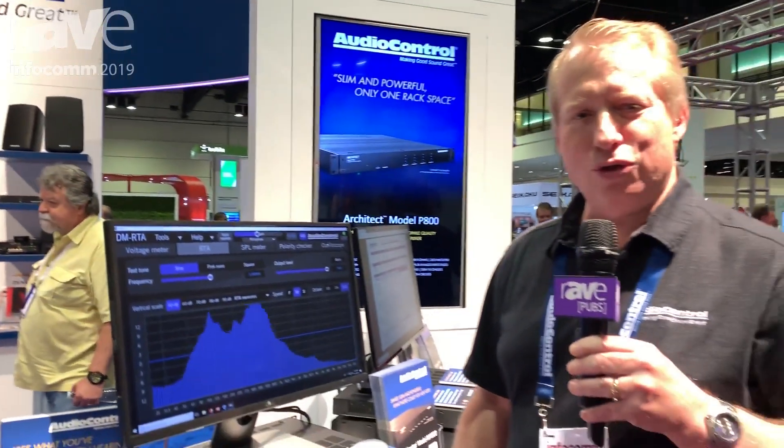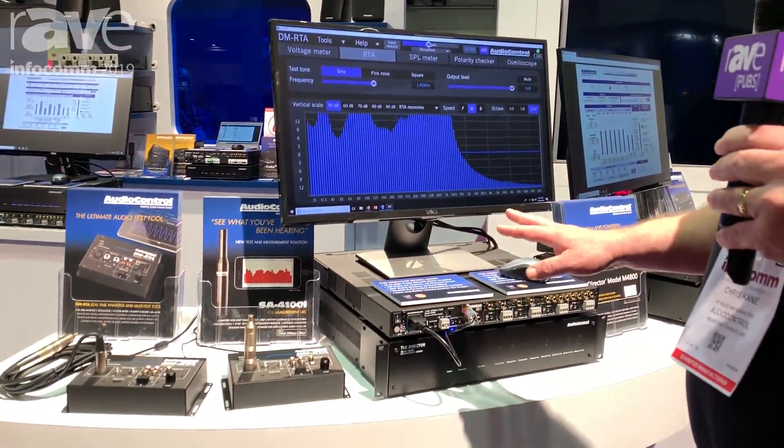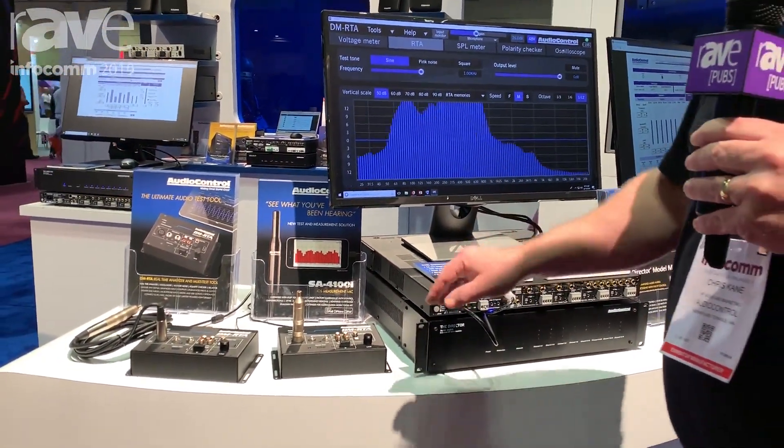Hi, this is Chris Cain, Audio Control at the Infocom 2019 booth, and I'm standing here in front of our new DMRTA room correction measurement processor, preamp, and software.